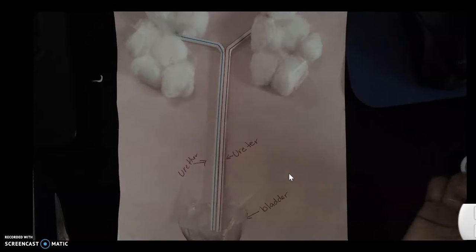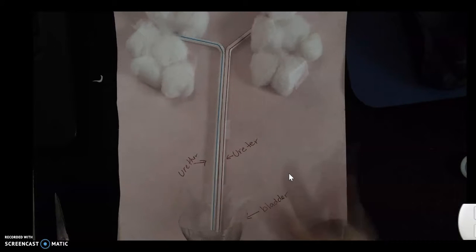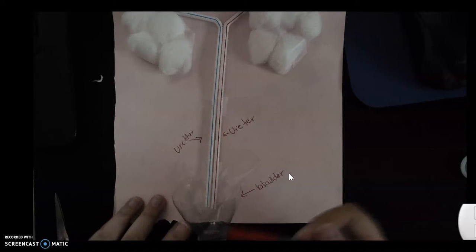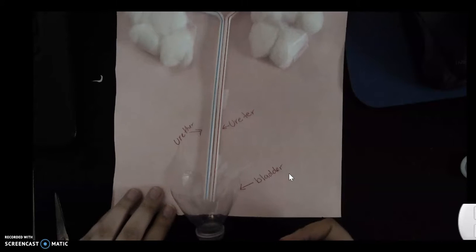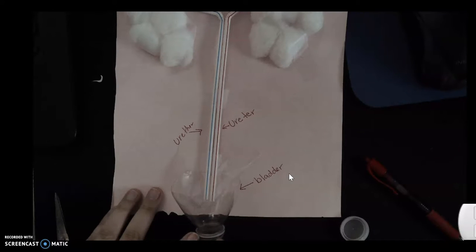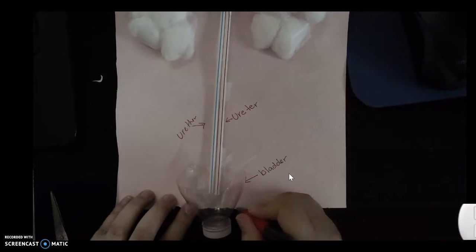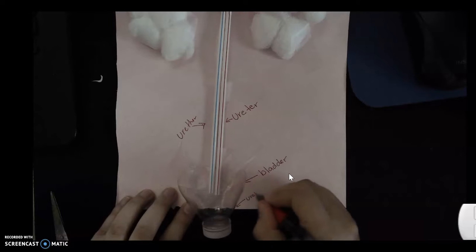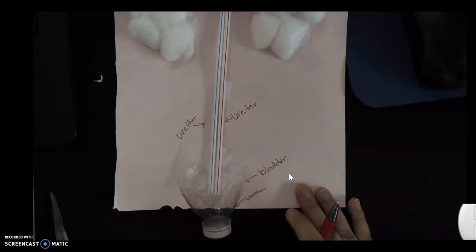The urinary bladder's job is to store the urine. Everything here is stored, and this is when you have the sensation of needing to use the restroom. It sends a signal to your brain telling you to go, and once this is full you're going to urinate — and that's when you use the urethra, which gets the urine out. If we close it, that means you're not using the restroom, but when it opens, your urethra opens up. This is the responsible organ for going to the restroom.